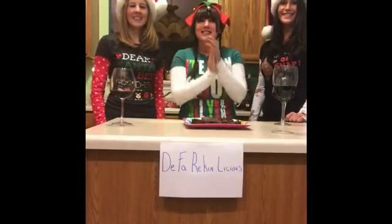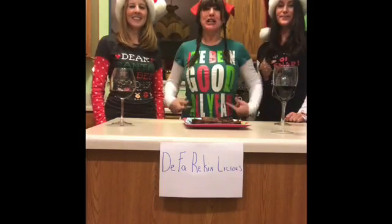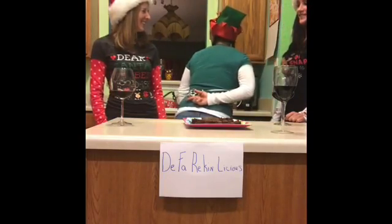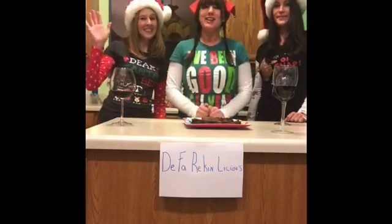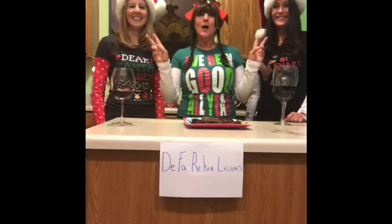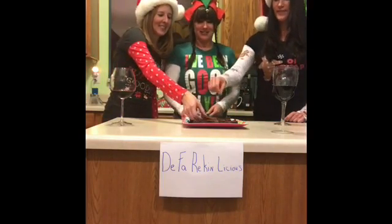And we're back to de-freakin'-licious! My shirt says I've been good all year long, but it's got the crossed fingers in the back. These are my beautiful girlfriends, Hilary and Catherine. We're going to taste the brownies — go ahead, Hilary. Catherine, take a brownie.